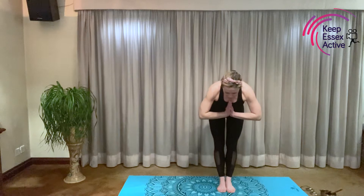Hello everybody, welcome to Keep Essex Active YouTube channel. My name's Stacey and today with Yogi's Rising we're going on a yoga journey through the jungle. Would you like to join me? First of all, let's say hello in the yoga way, bringing your hands together to your heart centre. Namaste. Wonderful.